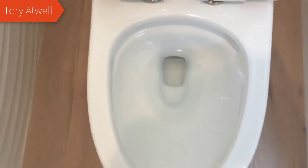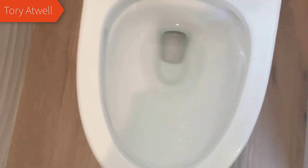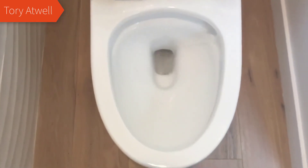And it is a dual flush system. It has a full flush and then a half flush. The flush itself works really well too. They call it a tornado flush, and it's pretty powerful for the small amount of water that it actually uses.